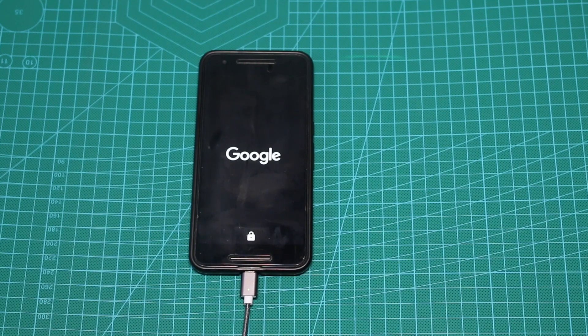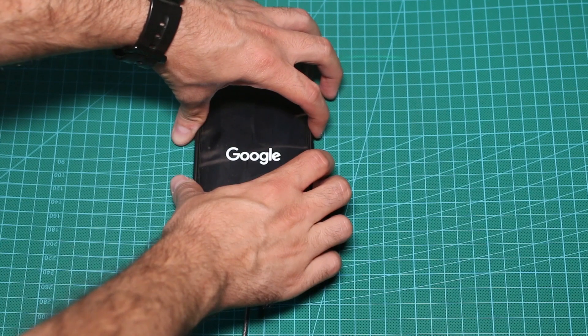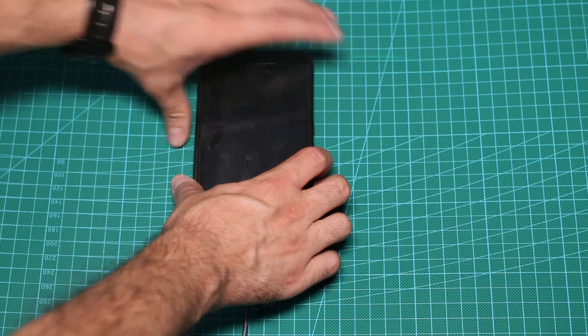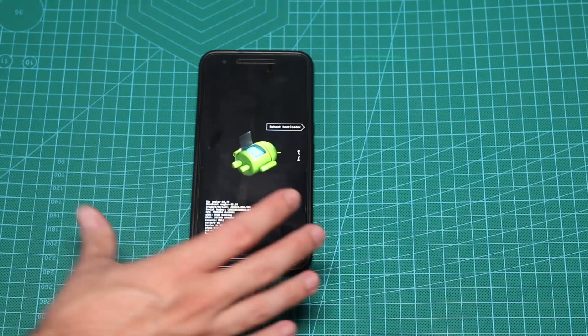Now let's not wait for the boot loop to happen. Let's go ahead, press the volume down key and the power button, hold them both until the screen goes off, then release the power button but keep pressing volume down, and you are back in the boot loader.